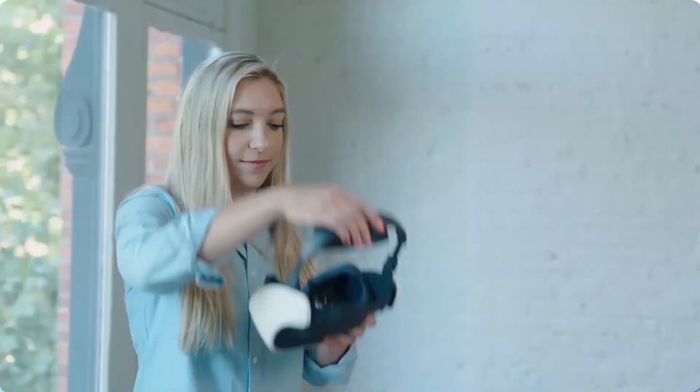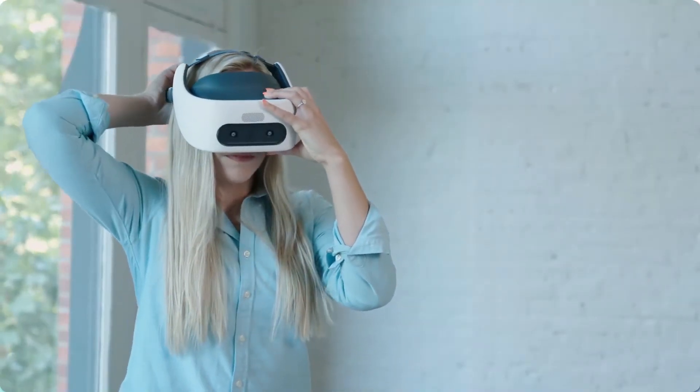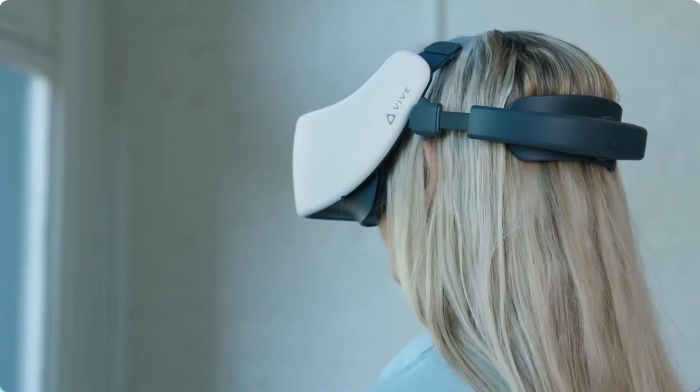In this video, you will learn how to set up the Vive Focus Plus headset and get started with the XRHealth virtual reality applications.